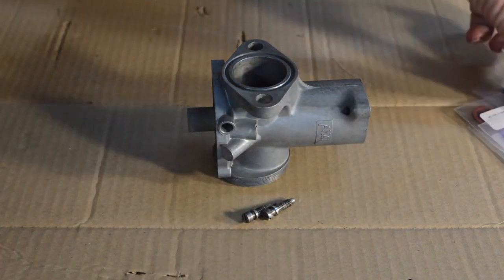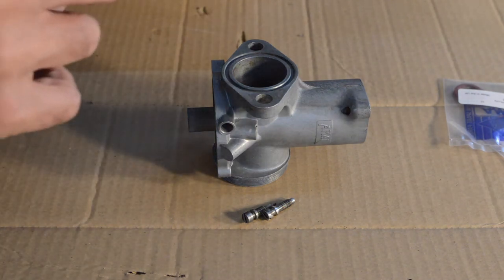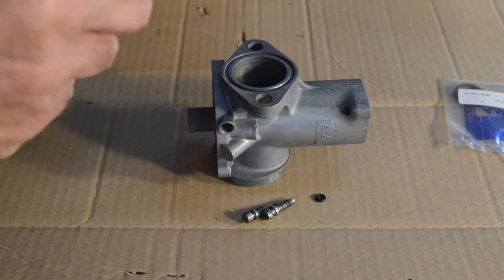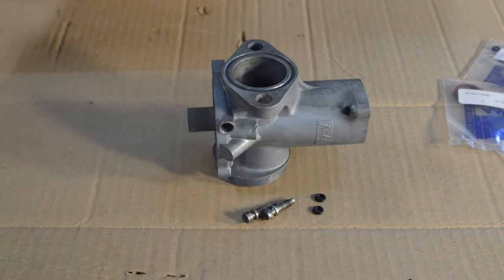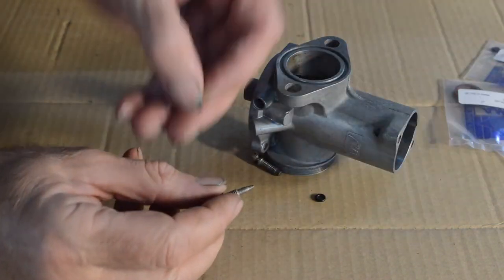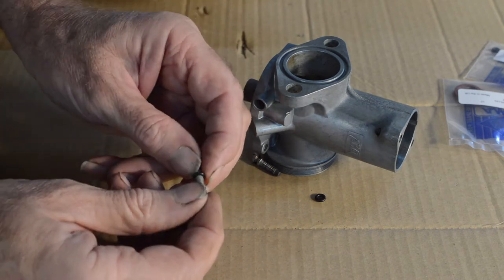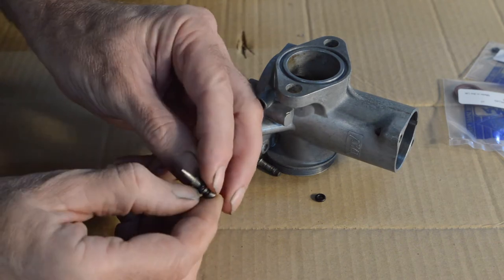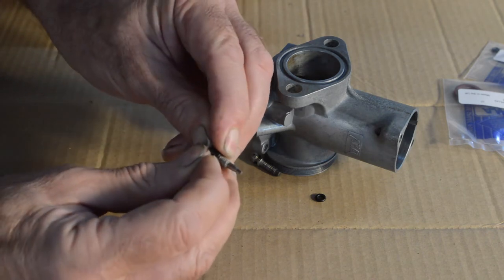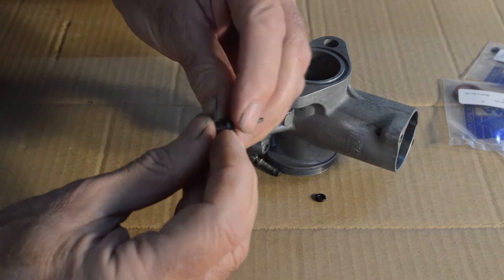Let's start with our mixture and throttle screws which need those little o-rings attached. These are going to be fun to get on as they're quite small. You do need decent fingernails for this job, that's for sure.